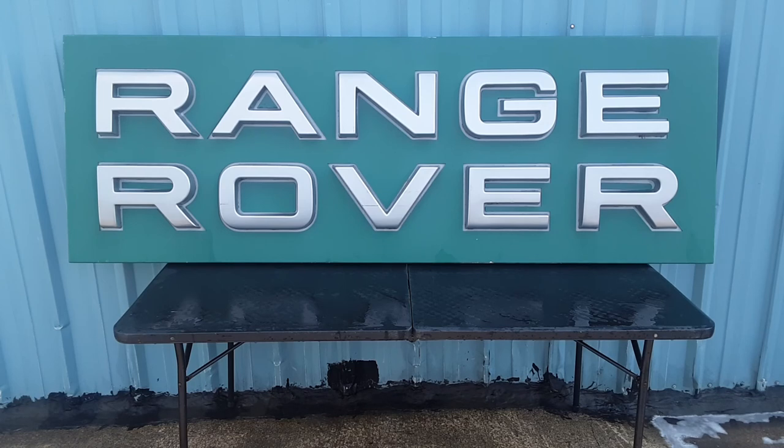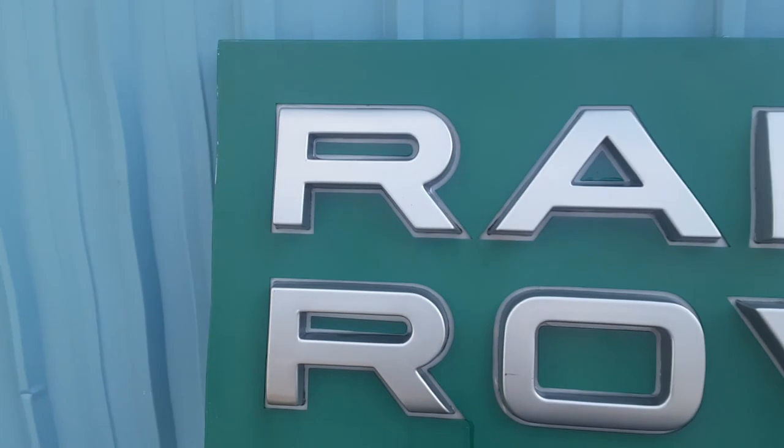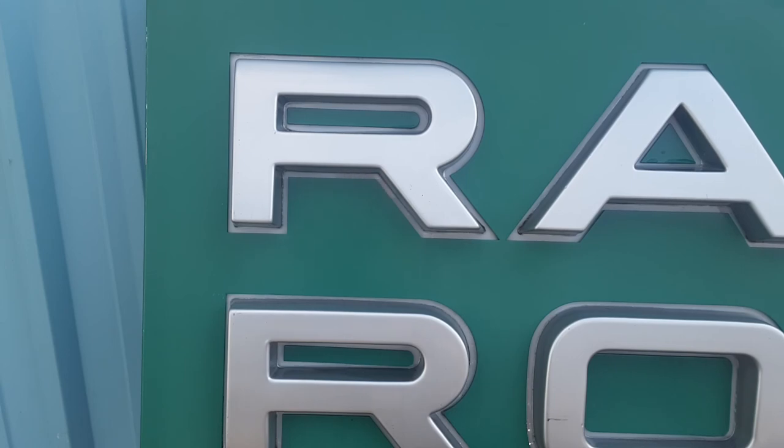Let me grab a tape measure so we can do some measuring — this is something else. So the story is: there was a flea market not too far from where I live, and a lady had this sign. I totally missed it. I went to the flea market during their big memorial weekend sale — a big shindig Friday, Saturday, Sunday — and I completely missed it. But some friends from church said, 'Hey Dan, did you see this?' and they sent me a picture of it.